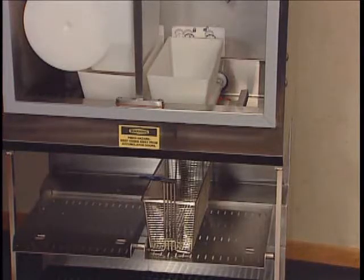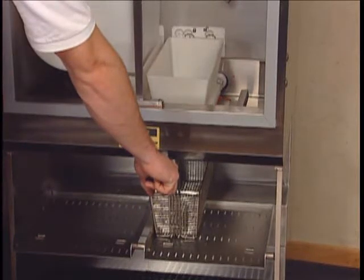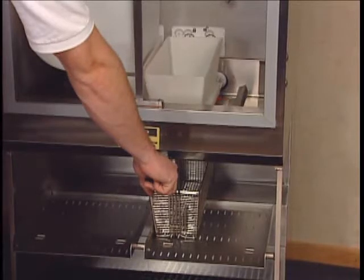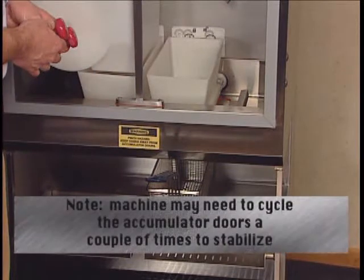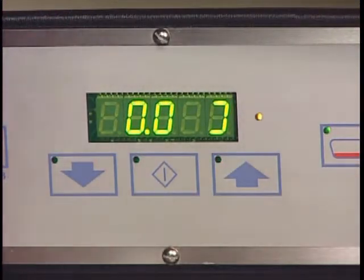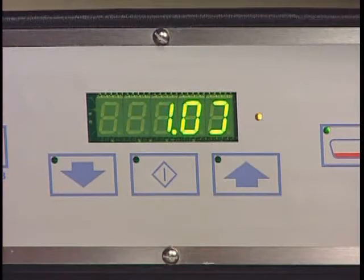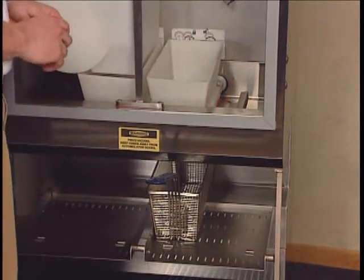Place an empty fry basket under the accumulator doors on the right side, tilting and sliding the basket forward over the window for the basket sensor. The accumulator doors will open and close, dispensing any contents into the basket — it may need to cycle a couple of times to stabilize. The display will then read 0.0, and the scale tears or zeros itself automatically. Once it has achieved a stable tear, the display will change to 1.0, signaling the operator to place a 1-pound or 450-gram reference weight on the accumulator doors for the right side being calibrated.